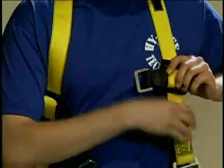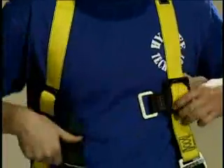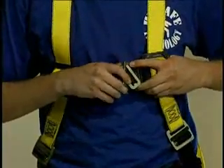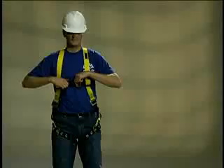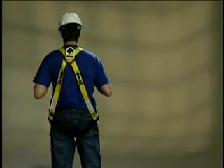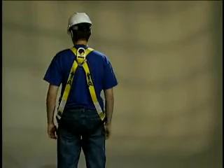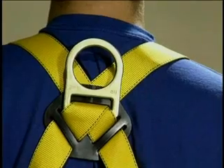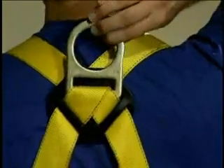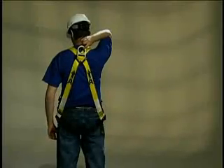Adjust the length of the chest strap and connect it by taking the smaller part of the buckle, turning it slightly sideways, and sliding it through the larger part. The chest strap should fit snugly. The D-ring should be positioned in the center of the back between the shoulder blades. Pull the back slide and D-ring to this location. The wearer will either need to remove the harness to do this or have another person assist them.